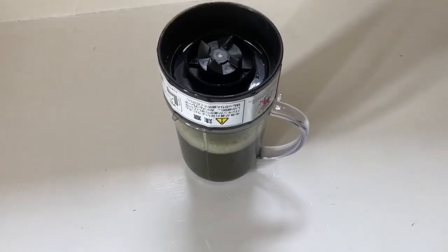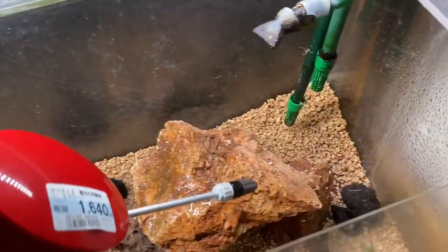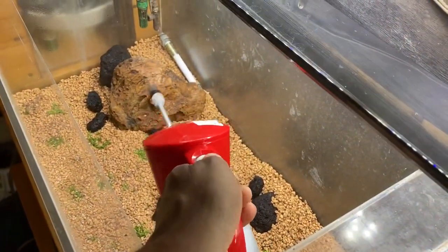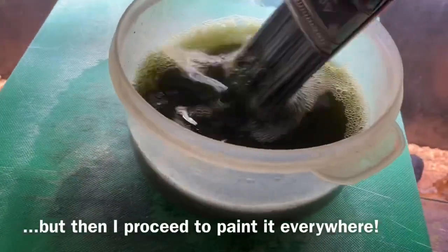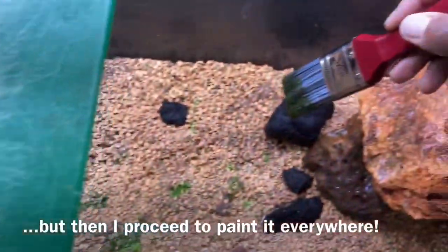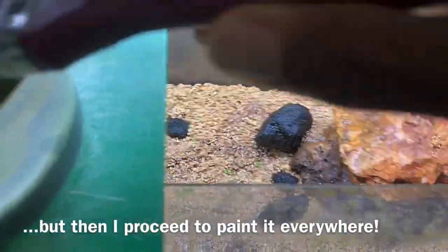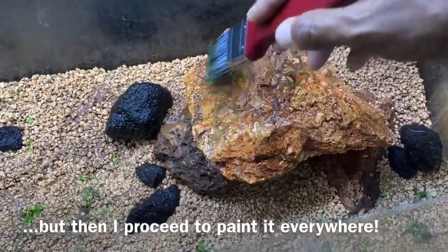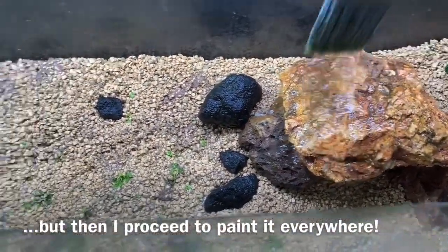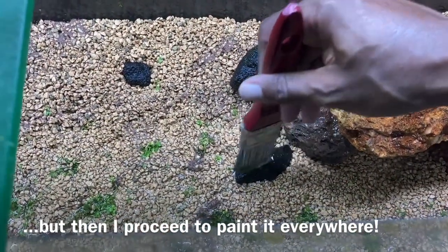So let's see about painting it on a few of these rocks that I have in the aquarium. Java moss gets out of control, so I don't want to paint too much — just a few spots. I'm not even sure if this is really gonna work. I don't want to use too much, just a little bit here and there.